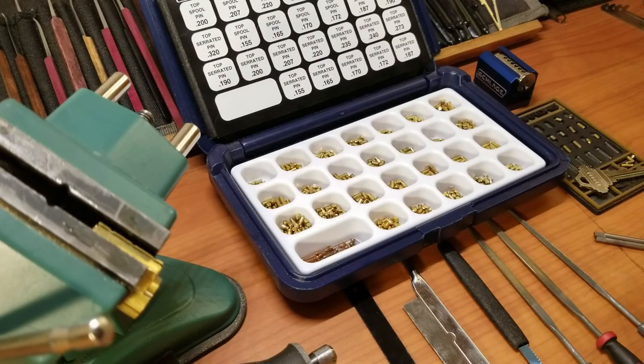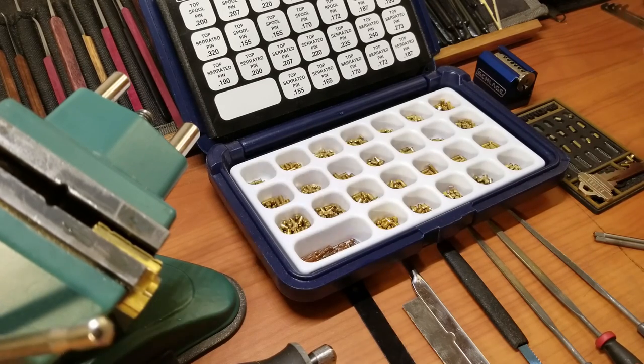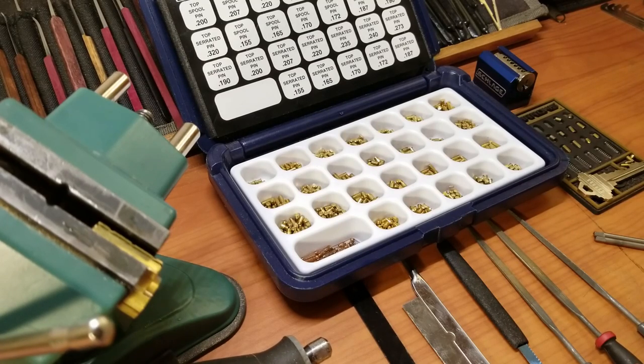Alright, now it's time for part two in our little adventure on making a challenge lock. In this one, we're going to talk about the different tools that you're going to need — or there are some substitutions out there. Nothing I say here is what you absolutely have to have; this is kind of like the minimum of what I use and how I make some pins.